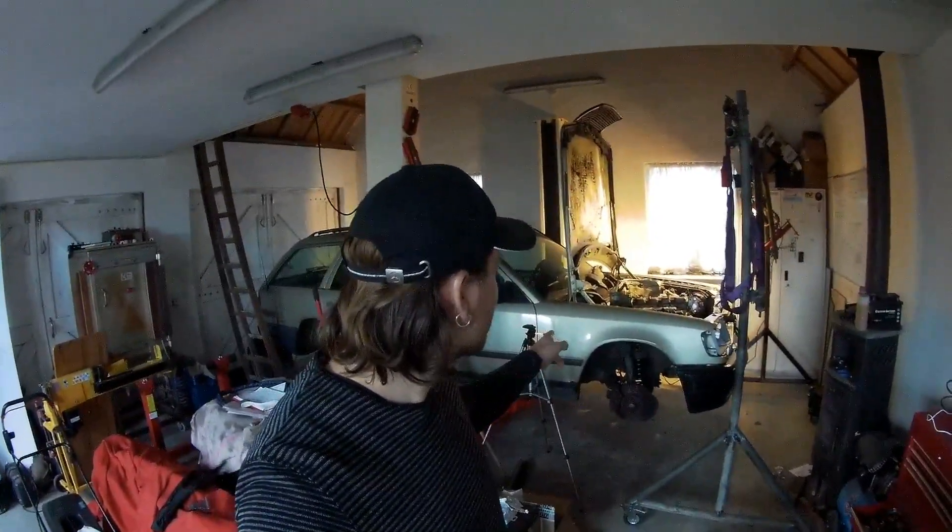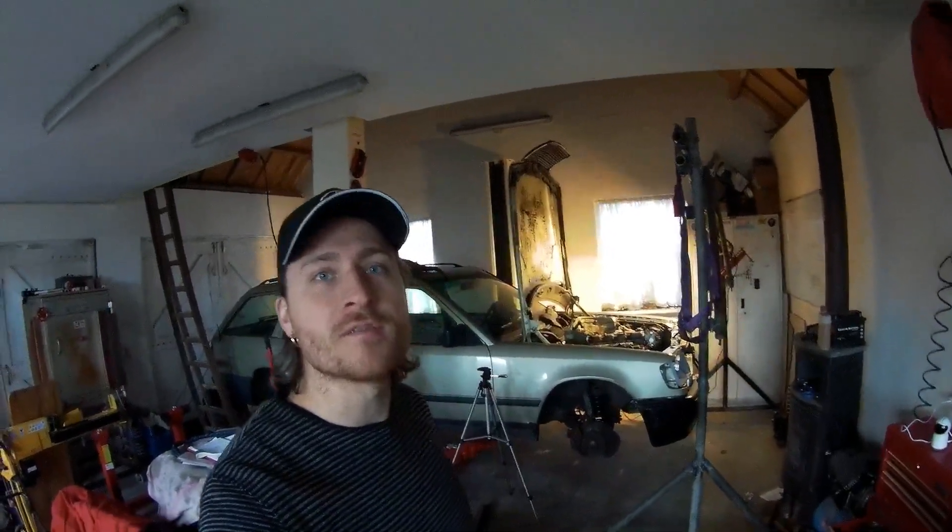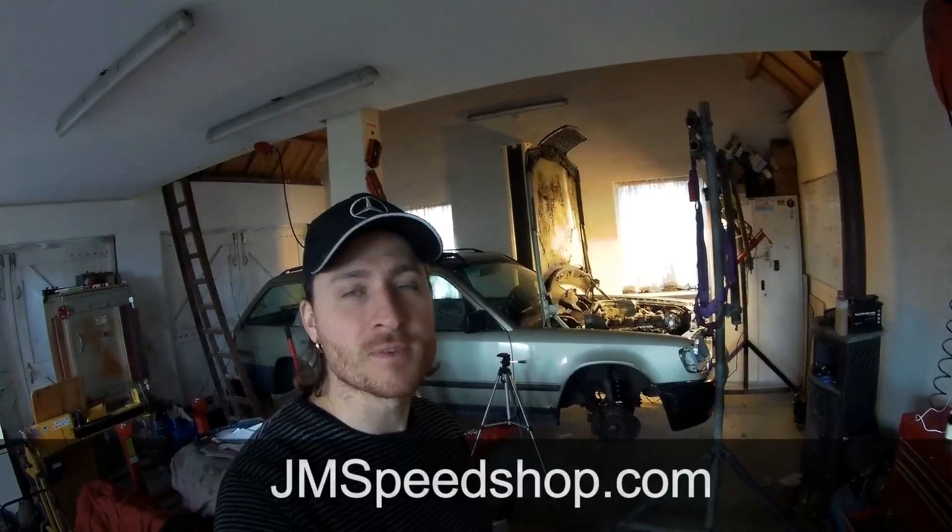Hello everybody, welcome to a new video of Your Own Speed Shop. This is an update on the intake manifold - last video I was turning it around 180 degrees. If you are new to the channel, this is the S124 project, V8 with a turbo. You can look in the right corner for my logo, click on it and see all the other videos of this project. I hope you like it, put a thumbs up and don't forget to subscribe.